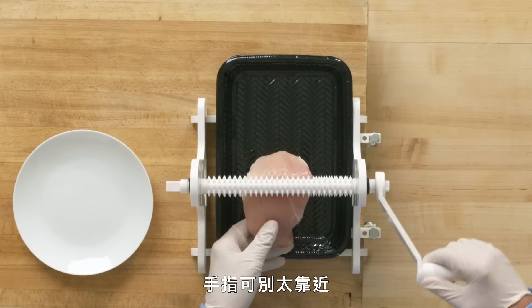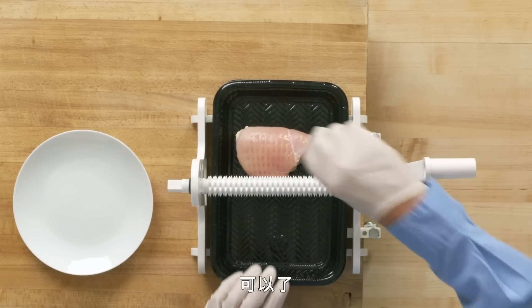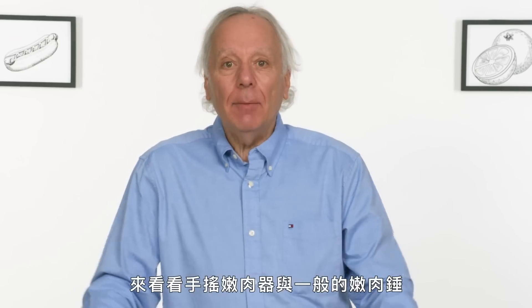I've got a chicken cutlet here and I'm gonna feed it through the rollers. You don't want to get your finger too close to that. I've been through once and I would think once would do it. Feeding the chicken and turning the crank was pretty effortless. Great.